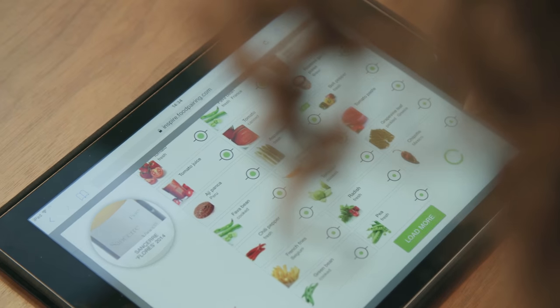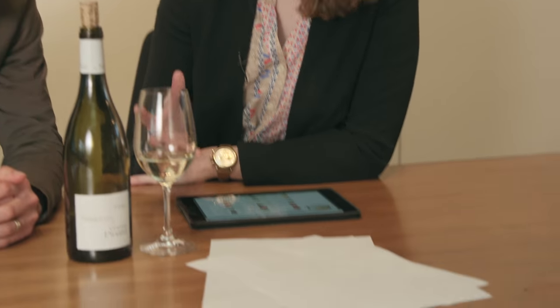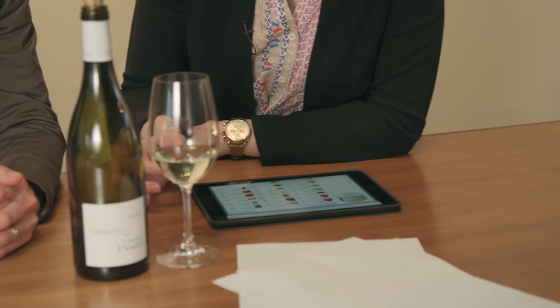One of the most interesting things I find about this database and how the matches are done is that when I first started using it I assumed the bigger the circle, the closer the match, the better it is. But talking to you and your chef, I learned that's not necessarily true — the most interesting pairing can sometimes come from less proximate matches.